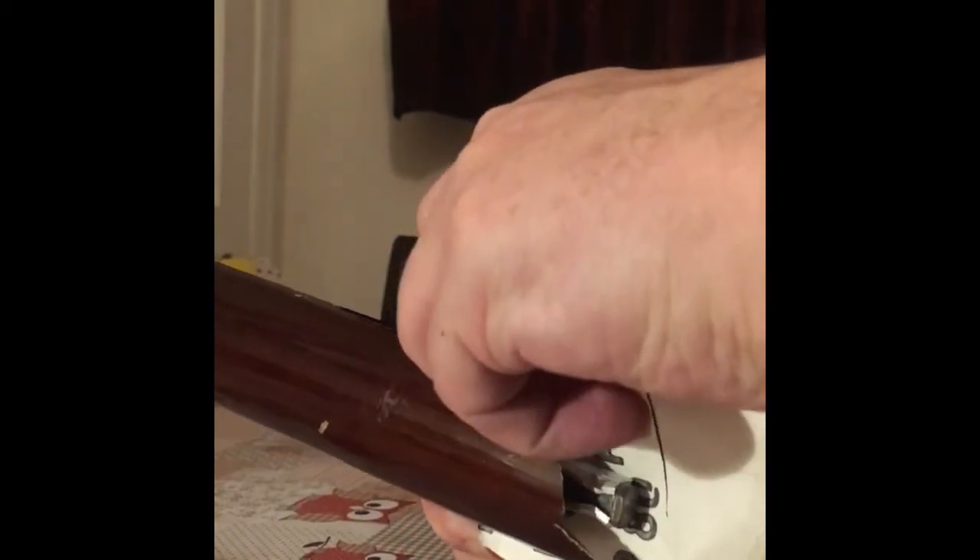Just trying to clean off the old glue that may have been stuck to the inside of the neck where the fretboard attaches. This is just some old sandpaper from working on my car, some 80 grit.